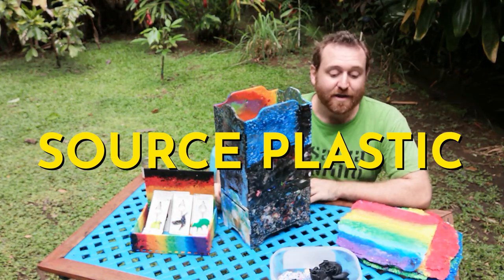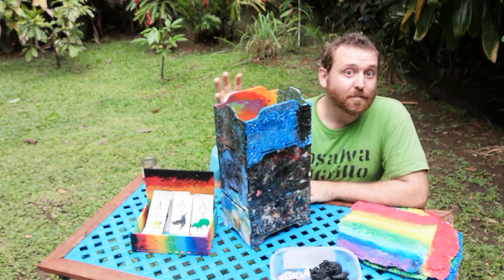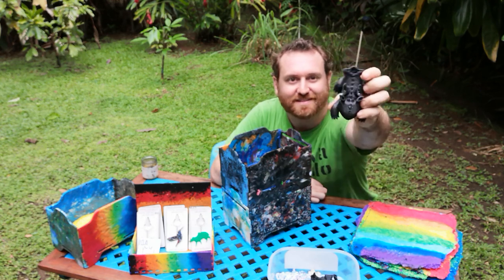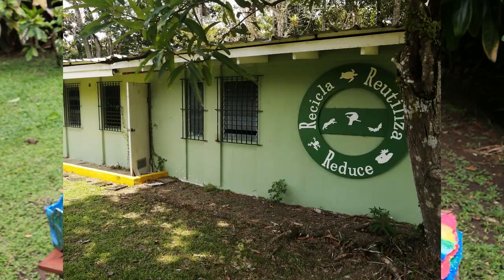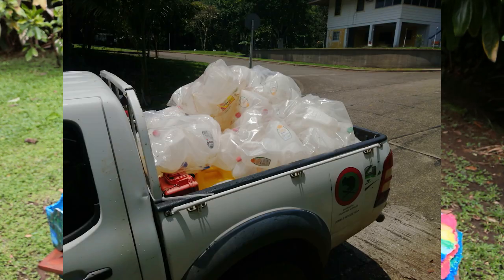Let's get into it. Your very first step is to source some amount of plastic. This is used 3D prints that didn't quite work out — this is a war turtle, I think. These are bits of old Clorox bottles, so old garbage plastic.